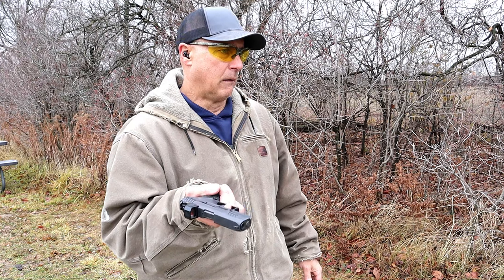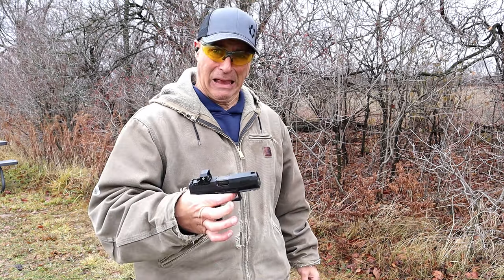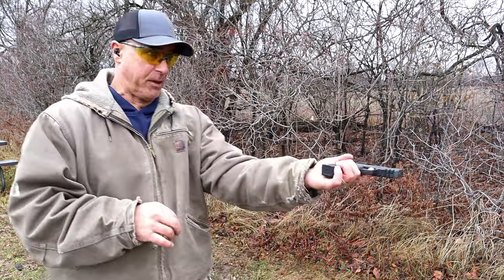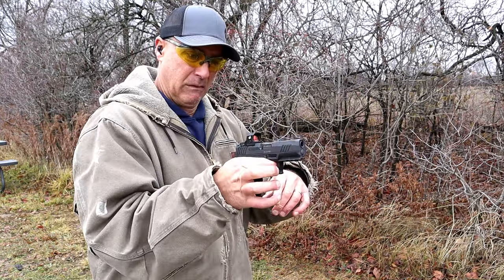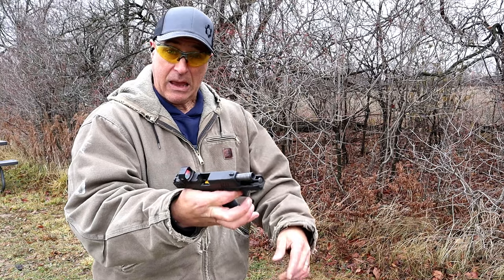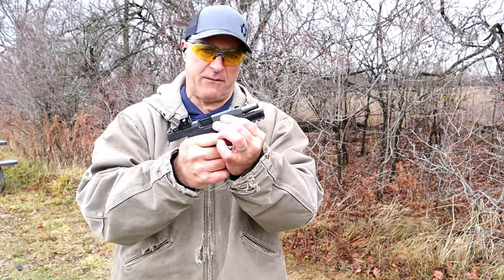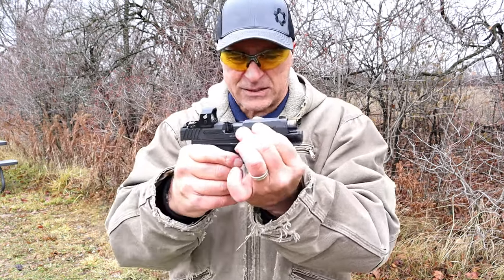How about a limp wrist test? The GX4 Carry passed the limp wrist test. I've noticed that Taurus models have done very well with the limp wrist test. It's got a nice smooth slide as well.